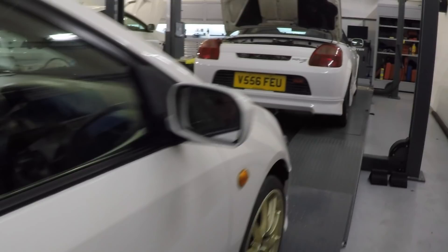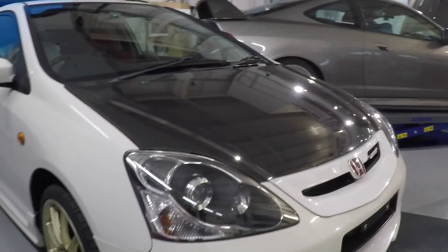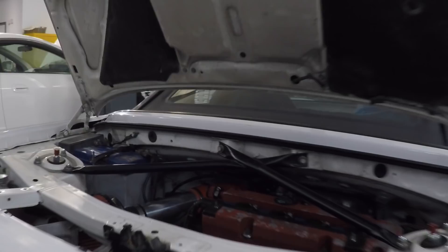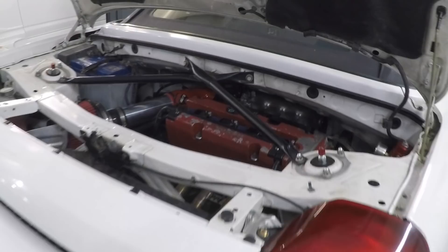This JDM EP3 has come in for a full engine rebuild — still keeping it K20A, so two litres, but going for more power, which you'll see upstairs. This MRS over here is on the Hunter alignment machine. It has a K20A2 engine from the Civic Type R EP3 and weighs about 900-something kilos — that should be rapid.